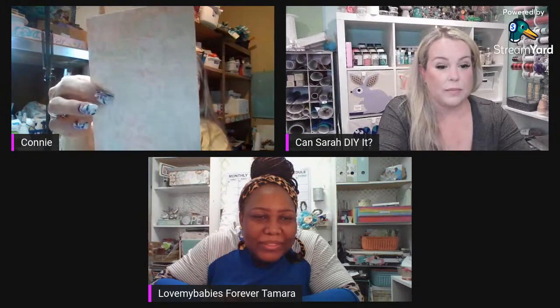I threw Tamara's YouTube channel link in the chat for anybody that wants to go check out her channel — it is awesome, and she's wicked funny. She's been on my live before. You definitely need to subscribe.